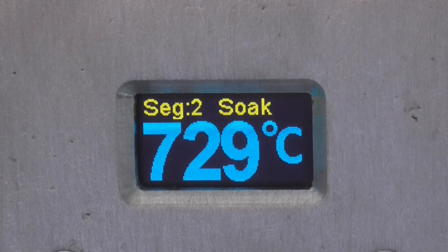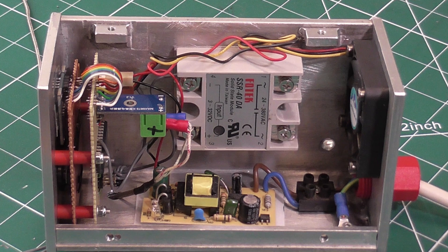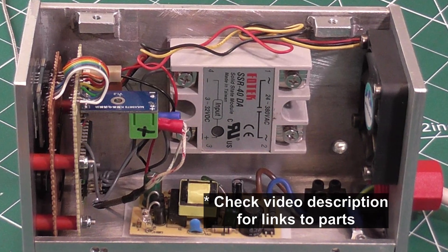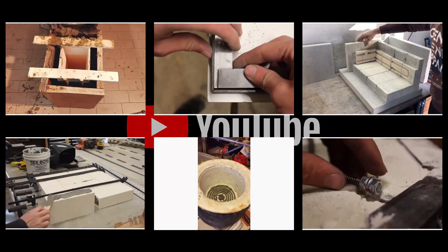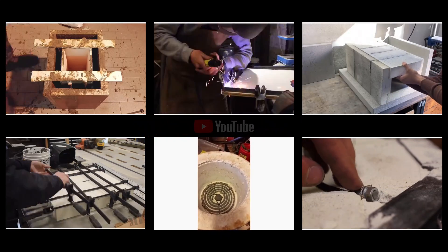In this video I'm going to show you how I built the kiln and the controller, what parts I used and where to get them. There are dozens of videos on YouTube covering different ways of constructing a kiln, so I'm not going to dwell too much on this.